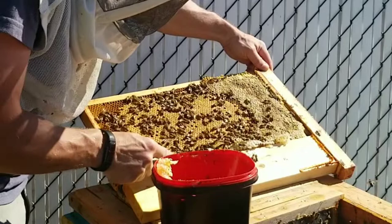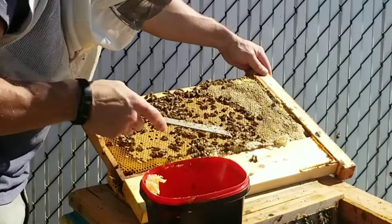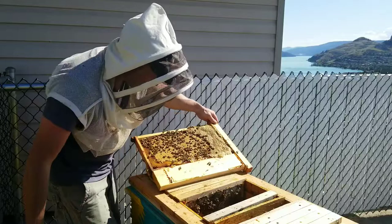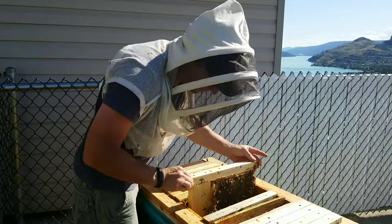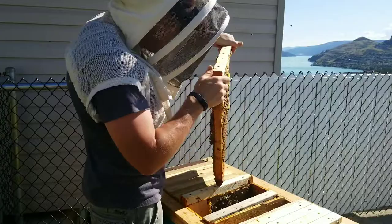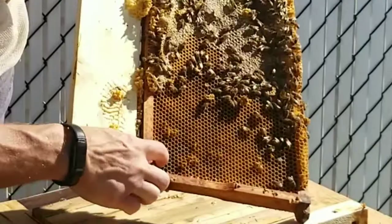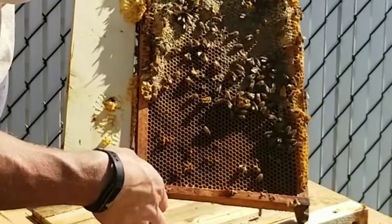Watch out - just put that in and cut that off a little bit, then we'll put this back in here. This was the one where they have brood on this side but then on this side they kind of stripped it out - that's plastic foundation right there.